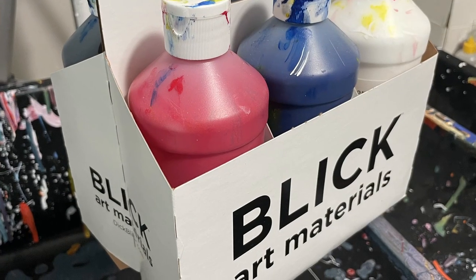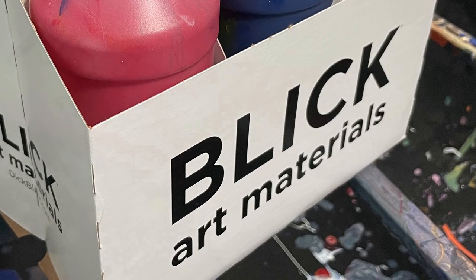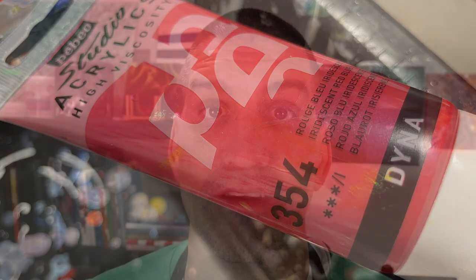So the first thing I need for an acrylic pour is obviously paint. I have decided to use a lot of Blick paints with this one Pebeo — a color that I really like, it's a color-shift red — and I'm going to make my own palette based on this that I found on coolers.co.